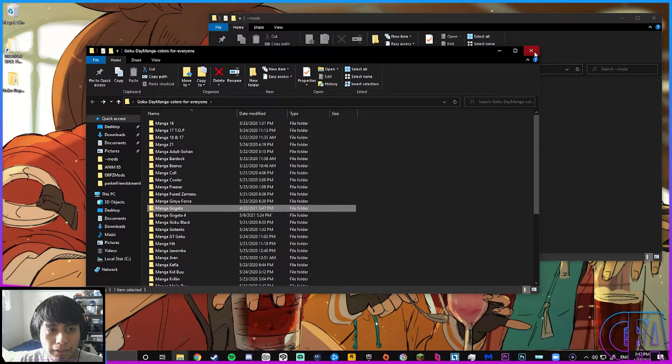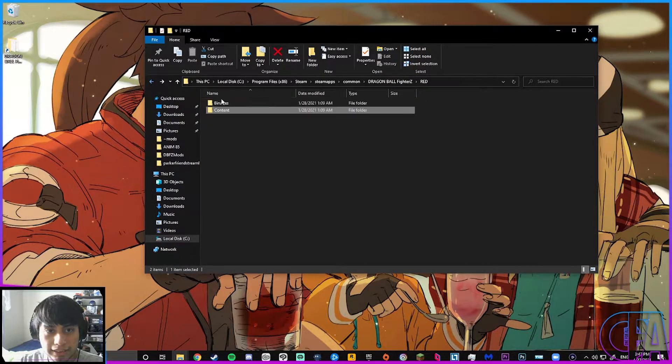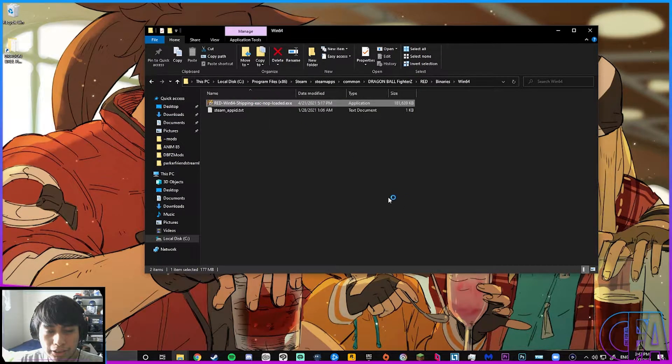If you haven't already, drag your mods back into your mods folder, go to the EXE file, and try to launch it again.